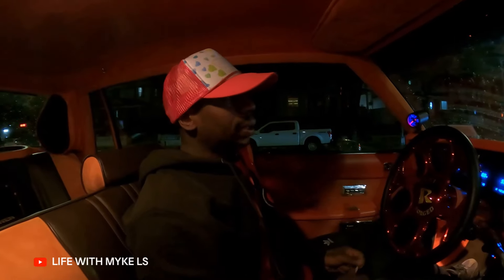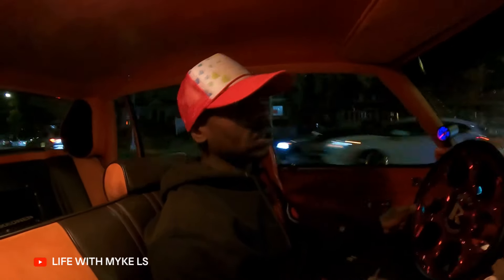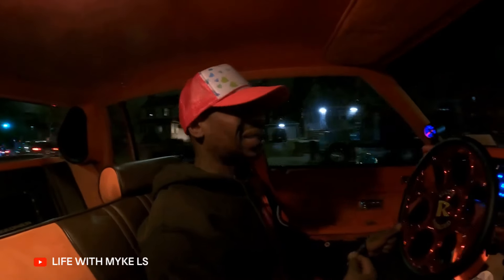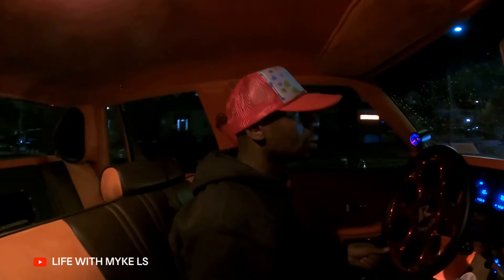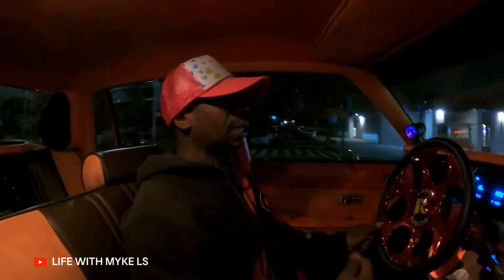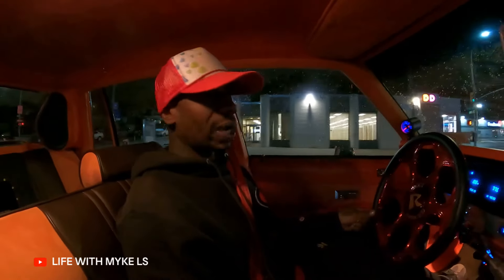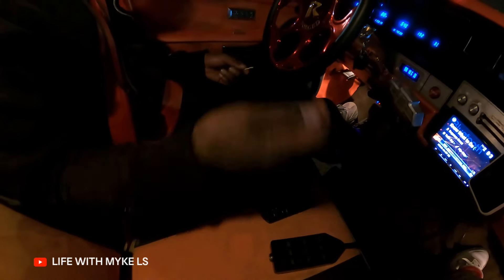I looked around just to make sure all the rest of the lights worked, because sometimes when you change lights in these cars you get the lights you want working and then another light stops working. I noticed my taillight stopped working — my brake light. So I'm like, damn, what happened to my brake light? I figured it had to be the last thing I did, which was these LED joints — supposed to be like 6,000K.